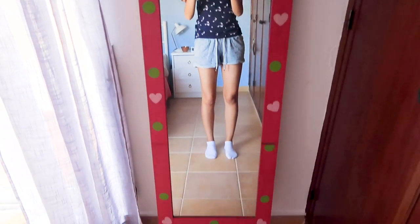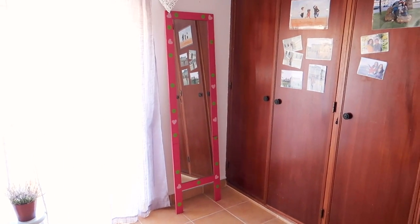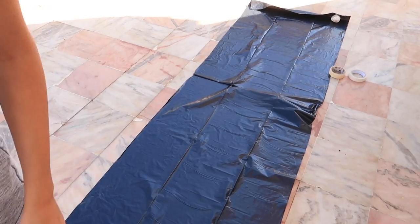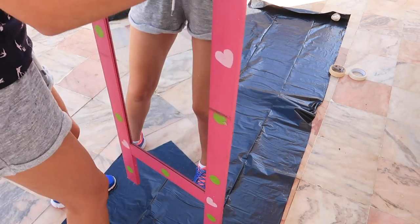This is what it looked like before — my dad painted it when I was little and I didn't want to just replace it with a new one. This one is still working fine so it just needs an update. The first thing I had to do was sanding.